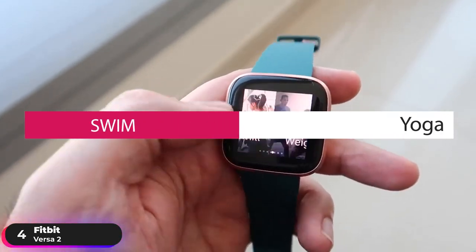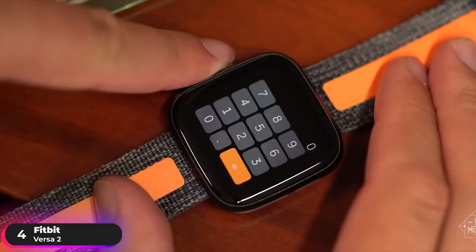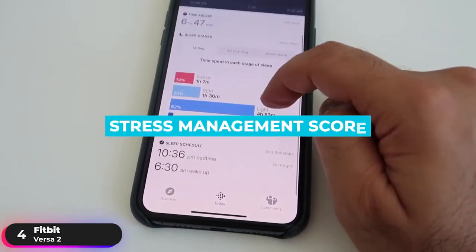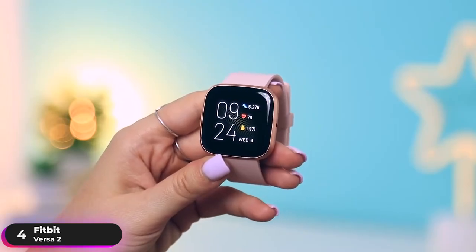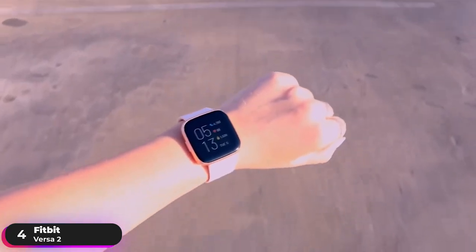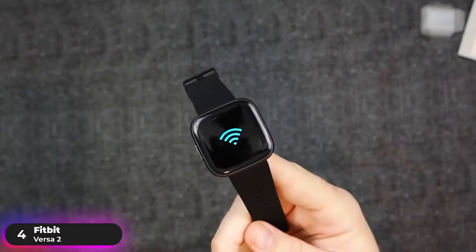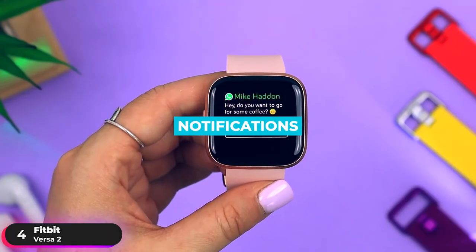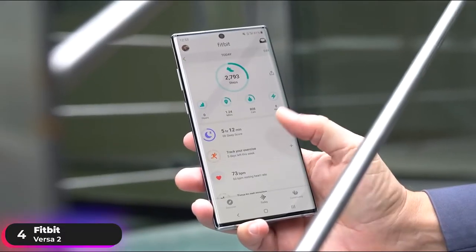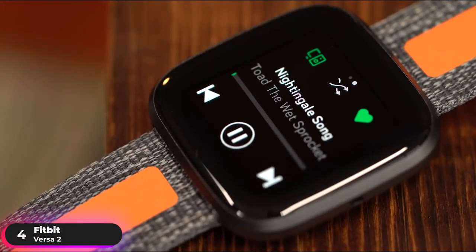bike, swim, yoga, and more. Easily check your oxygen saturation with the watch and view the trends with the Fitbit app. You can also monitor your daily stress management score within the app and find calm with guided breathing sessions on your wrist. Fitbit Pay lets you add up to six credit or debit cards and tap to pay at millions of stores around the globe. The watch supports Bluetooth and Wi-Fi. Pair it with your mobile device to receive notifications and send text voice replies, or track your run with real-time pace and distance by connecting to your phone's GPS. If you're looking for an affordable Fitbit option, take a look at the Fitbit Versa 2.